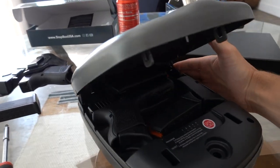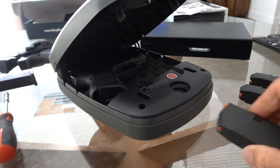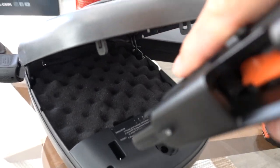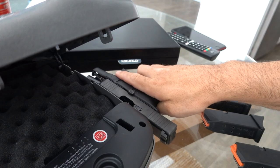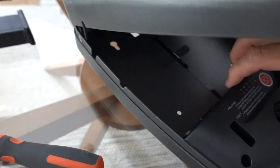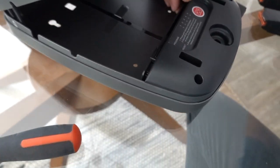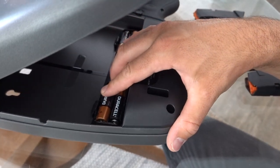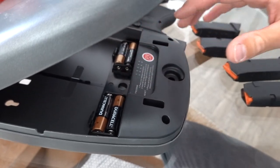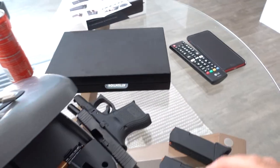Before I brought this downstairs I unloaded everything because I knew I'd be making a video — I don't want any ammunition visible in there. I've already double-checked it, so all the ammo's upstairs. So yeah, they're not rechargeable batteries, they're just normal batteries, and I've had this thing plugged in — so I have no idea why the batteries are dead.